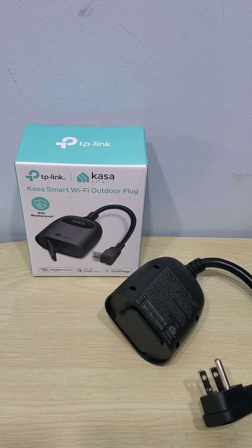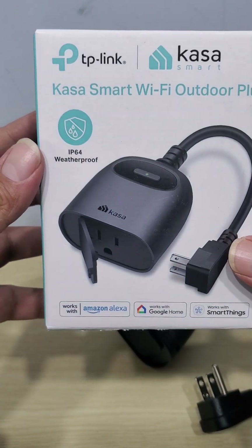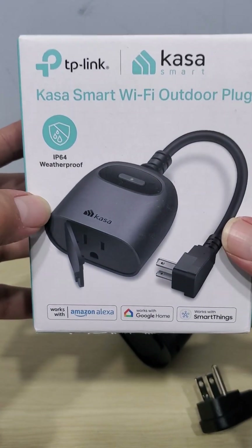Hey, what's up, welcome to another episode with the Good Deal Guy. I want to show you guys my new CASA smart Wi-Fi plug. This is one of my favorite brands — they make all sorts of different things for your home to make your life easier.